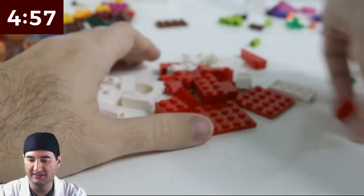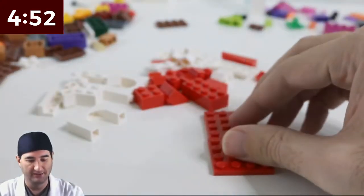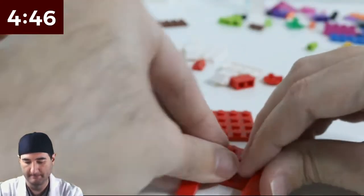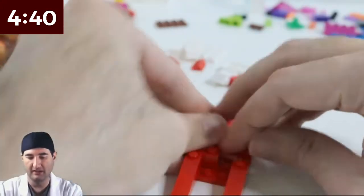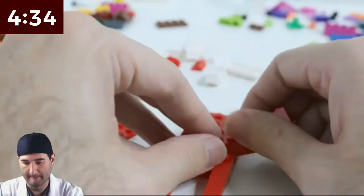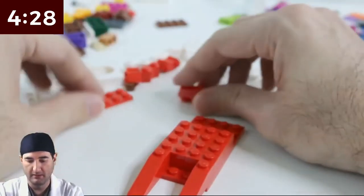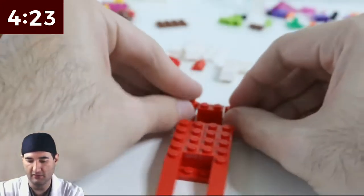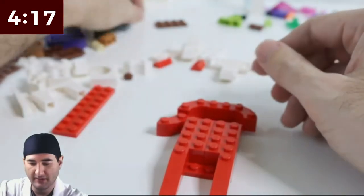We've got the white pieces and red pieces already kind of laid out here. We are going to need to figure this out — I'm not sure how we're going to do this well. Its body is very thin relatively. It has to have arms, which is going to be crazy. I don't know how we're gonna do arms.